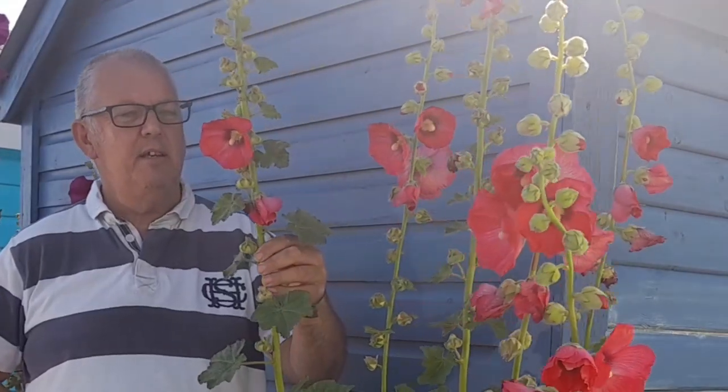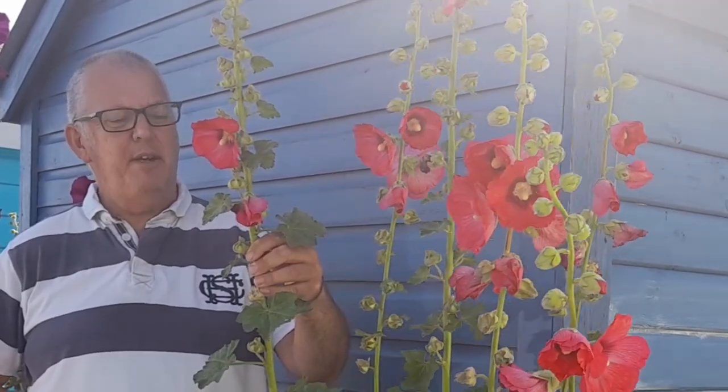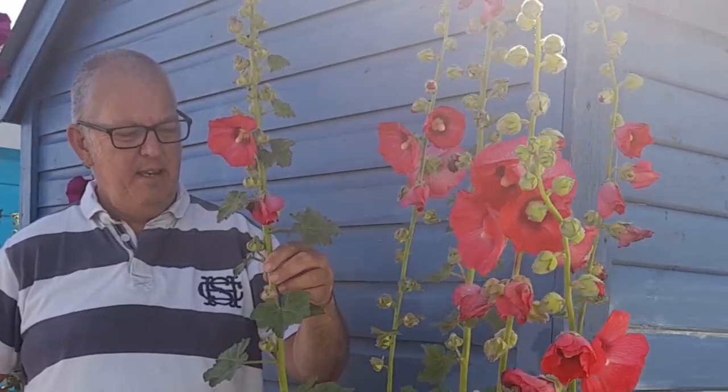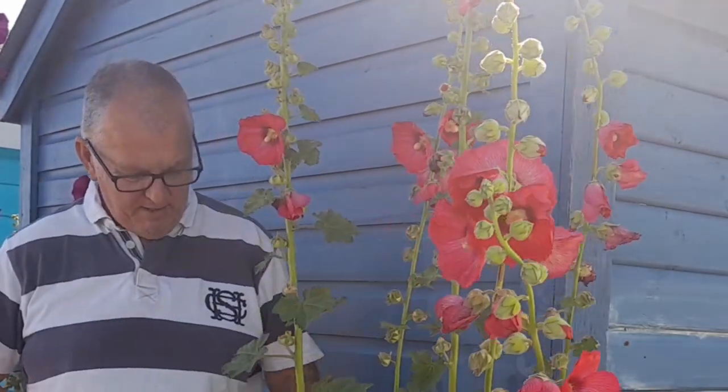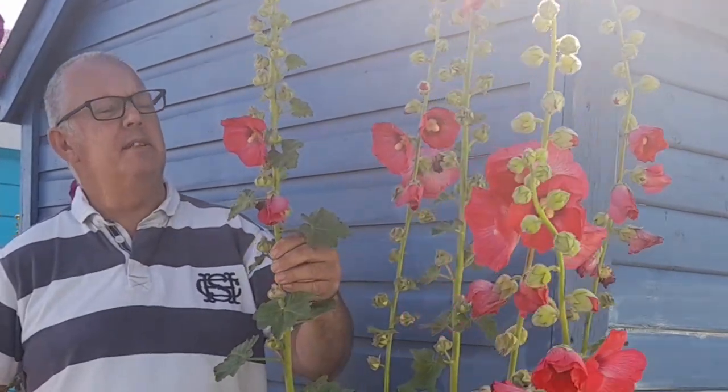Hollyhocks are biennial or short-lived perennials. They grow in the first year producing the greenery, and then in the second year they grow the stems and the flowers.